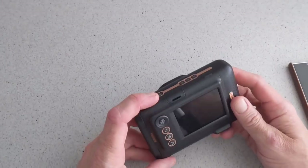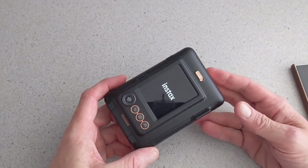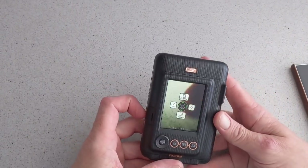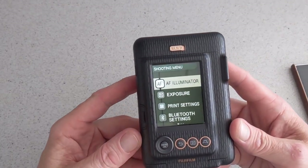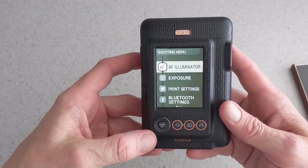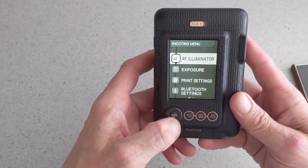We are going to power it on, which you simply do here. Your menu system will pop up. So we are going to go through the menu so you can see what you are getting into. You have your AF illuminator,